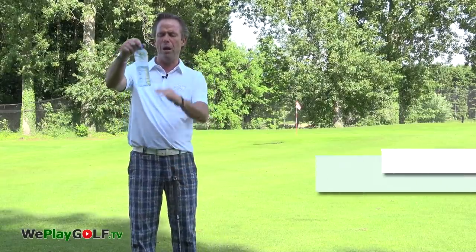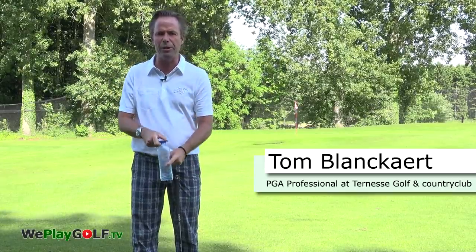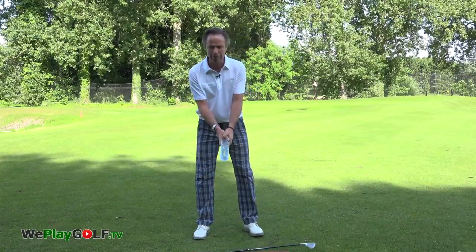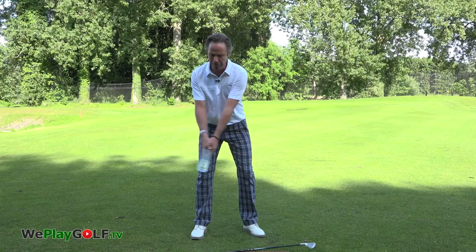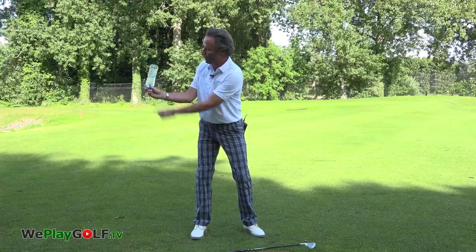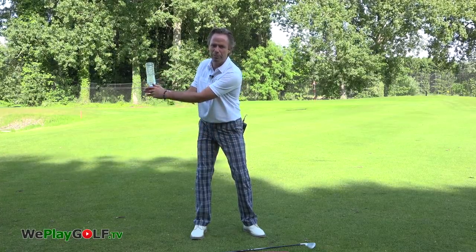You just fill a bottle halfway and you're going to use the water to feel the release of the club. Just grip the bottle in front of you. Make a very short backswing and then you use the wrist — click. The water will drop. Make sure it's closed before you make the practice.